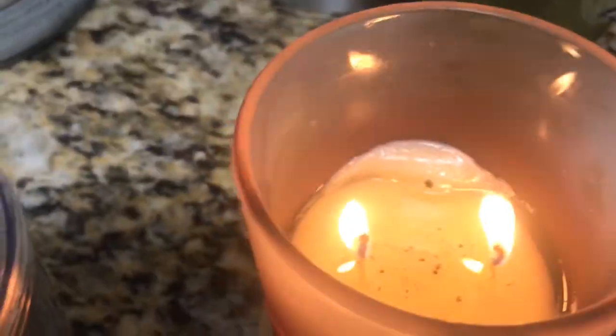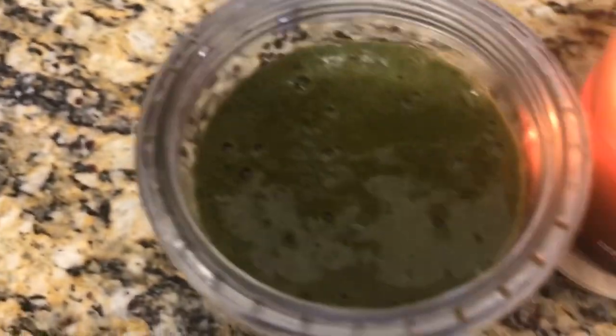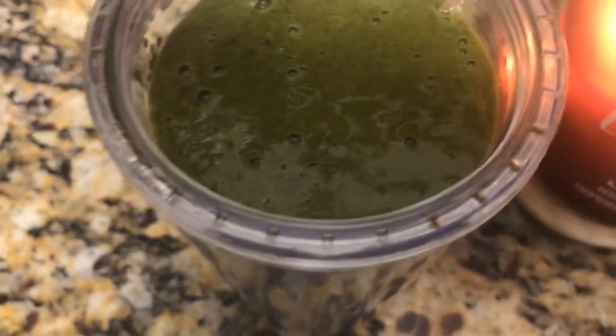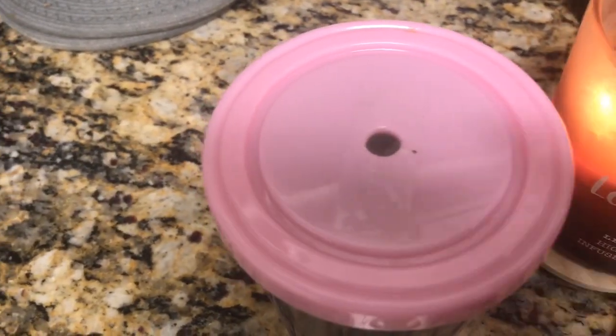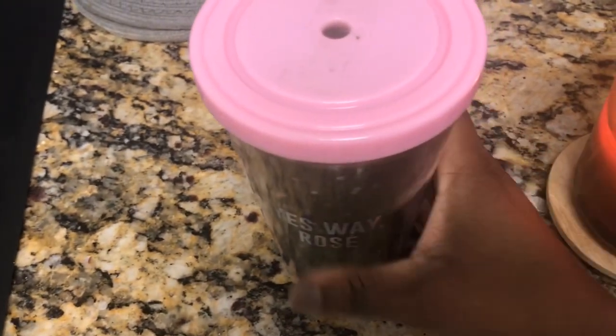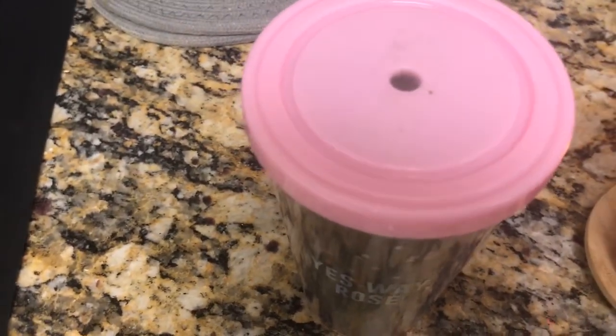Look at my candle, you guys — if y'all watch my videos you know I may have had this candle a while. So when I go back to work it's gonna be all vegetables for lunch on Fridays, just trying it out. I put this smoothie in my refrigerator and wait until around 12 o'clock. I put tape on top because that's all I have right now. See you guys in a bit — I'm gonna show you some cute clothes that I got.